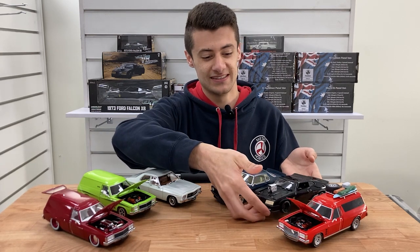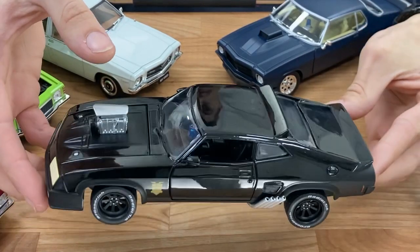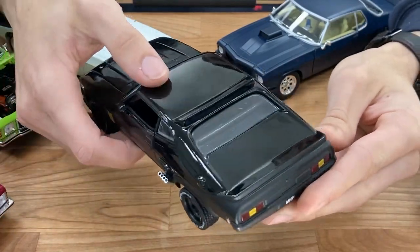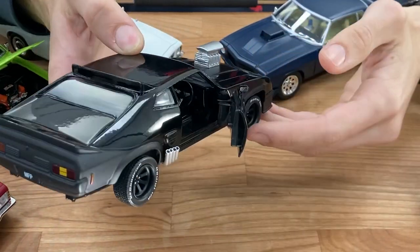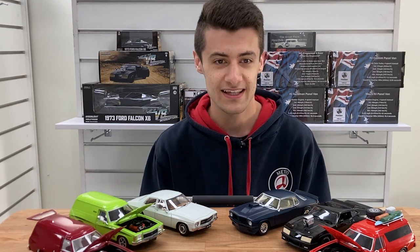We'll move on to the next one, which is the 73XB Falcon Interceptor — a gorgeous model. We do these in a range of scales, so this is 1/24th, and just behind me here we have it in 1/43rd and 1/18th scale. So we've got everything to suit any collector or any collection.